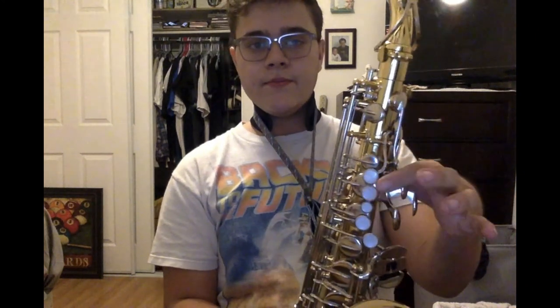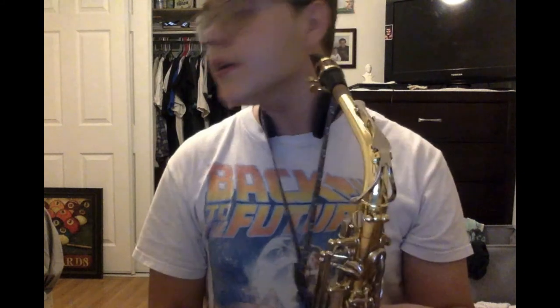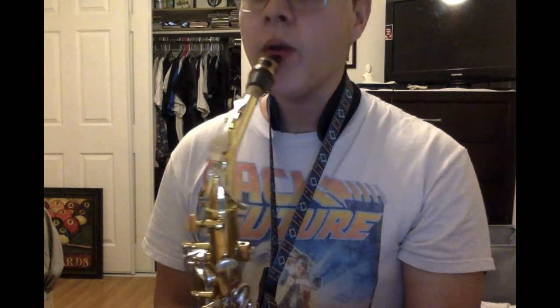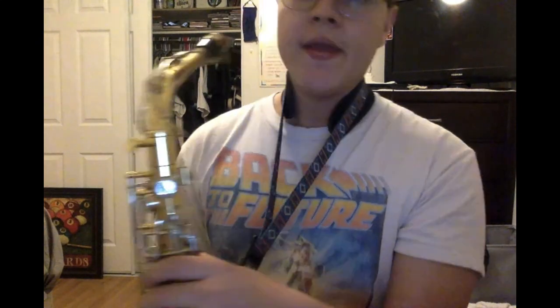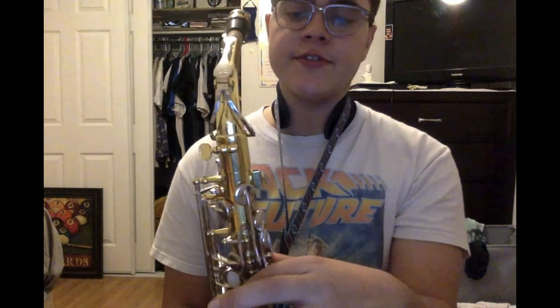Once you hold the saxophone, you're going to want to put your thumb under here like so and then rest your other thumb. On the two black spots, that's where we're going to put our thumbs. For this first note that I'm going to teach you, we only need this one finger — nothing else. So get the reed nice and wet so it's not super dry, bring the corners in, bring the chin down, and then supply the air while pressing on this key. This note is a B.